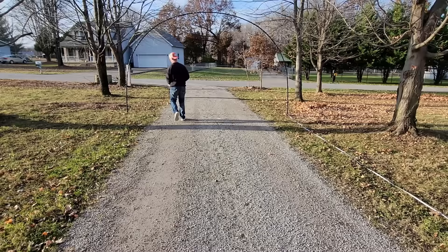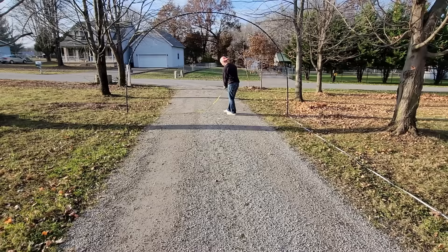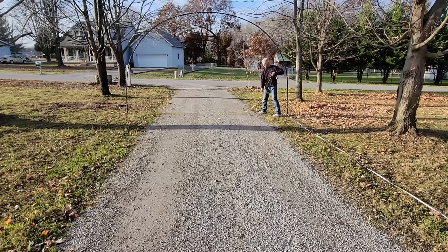Before you start hammering in all the rebar, make sure you measure your first arch width. For mine I used 194 inches wide — that gave me a nice arch shape that I liked, did not put too much strain on the PVC, and overall turned out really nice.